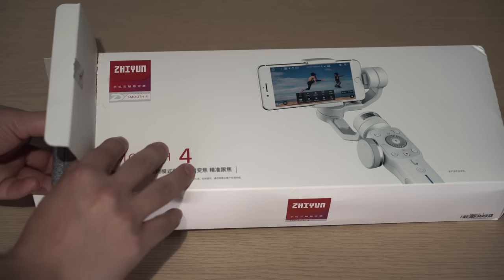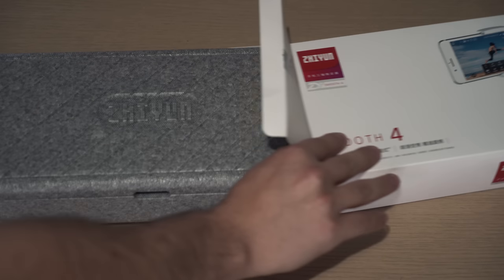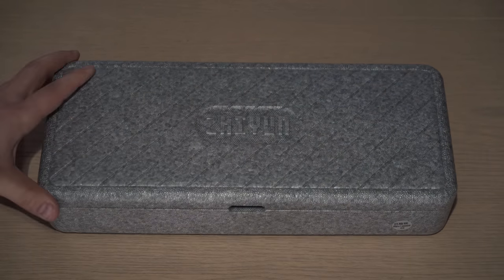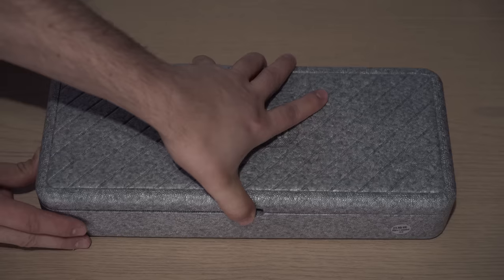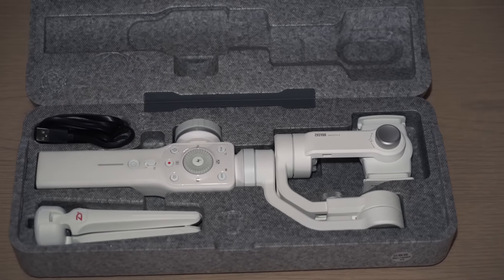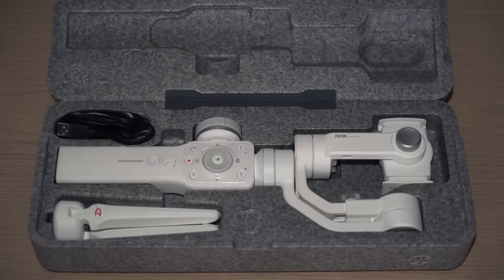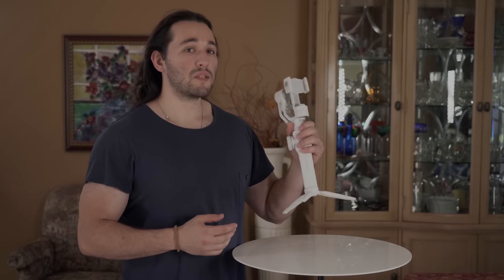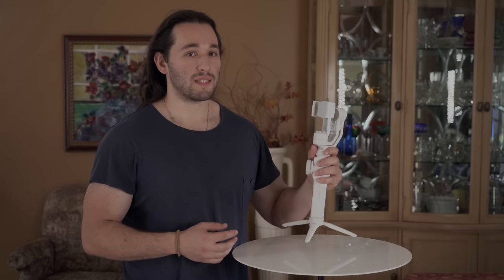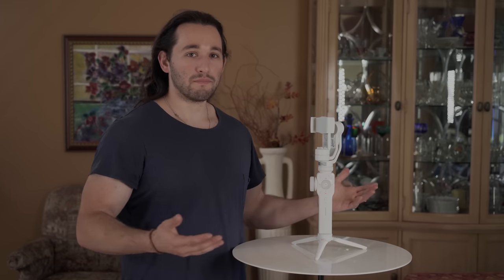In the box we'll find a styrofoam case that holds your Smooth 4. I strongly encourage you to get a separate case because this case is not meant for traveling — it's just meant for storage. When you open up the case you'll see the Smooth 4, the connection cable, and they also threw in a plastic tabletop tripod. This tabletop tripod is a must because it helps you set down the gimbal when you're tired or need to make a balancing adjustment.